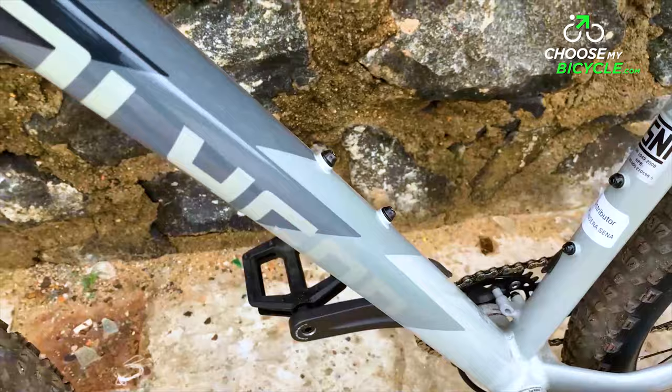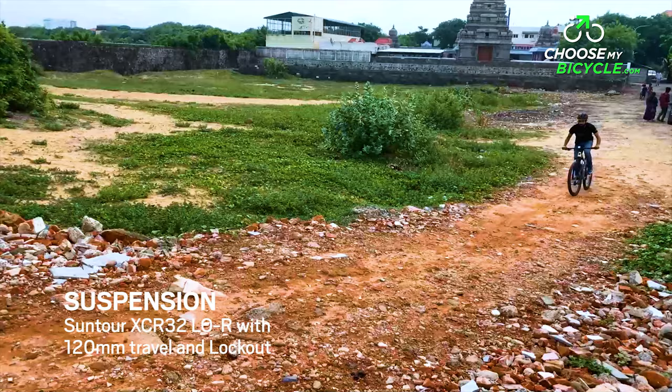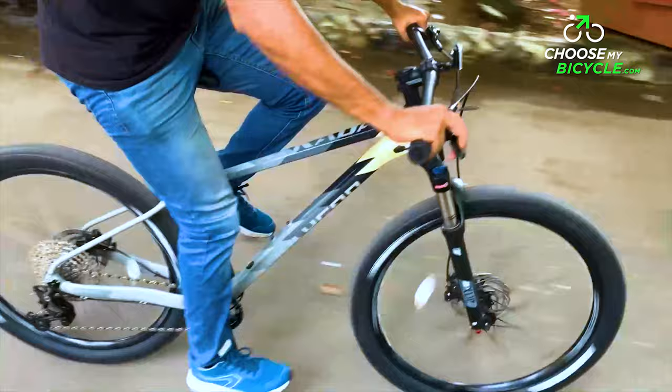This was evident during the test ride when the frame responded well to acceleration and climbs. The Suntour XCR LOR suspension fork was responsive and absorbed most of the vibrations on the trail, thanks to its 120mm travel and an easy-to-use hydraulic suspension lockout, which immensely helped in making rides faster on flatter patches.